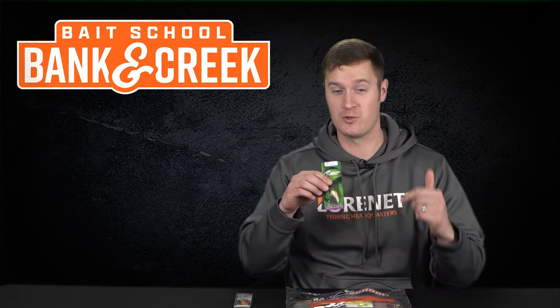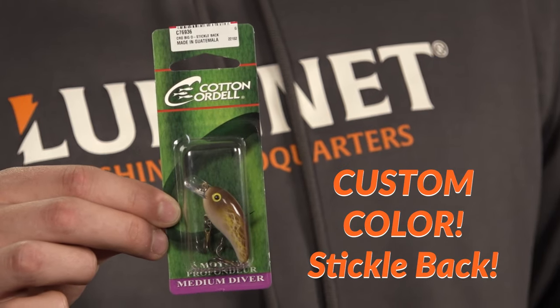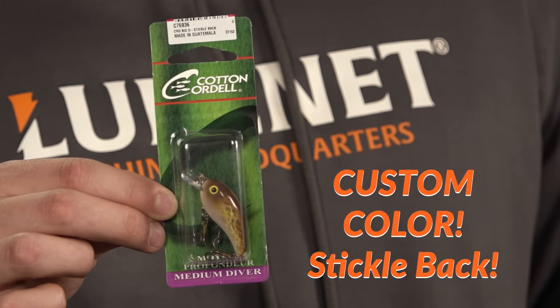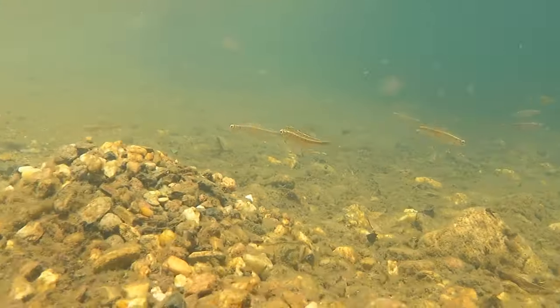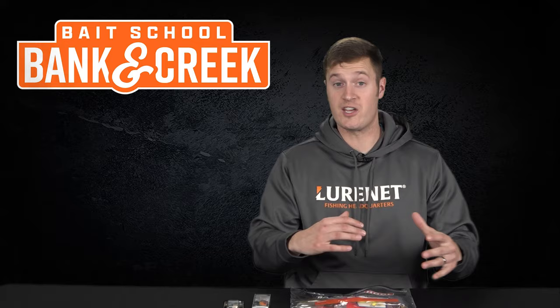Our next lure is also from Cotton Cordell, from the master lure painter himself, Frank Scalish. This is the Big O C76 in Stickleback — this color matches up to all sorts of little minnows that run around creeks this time of year.